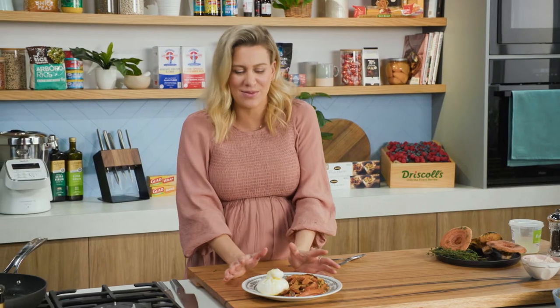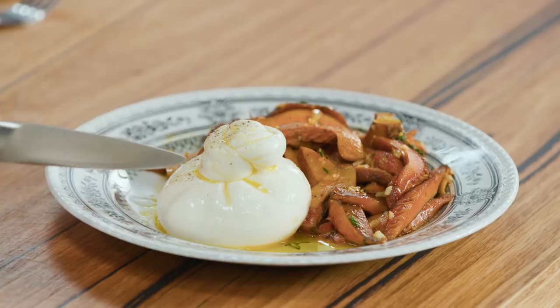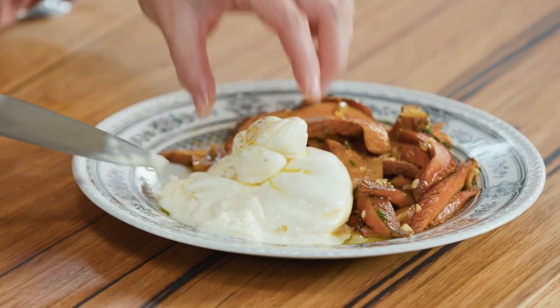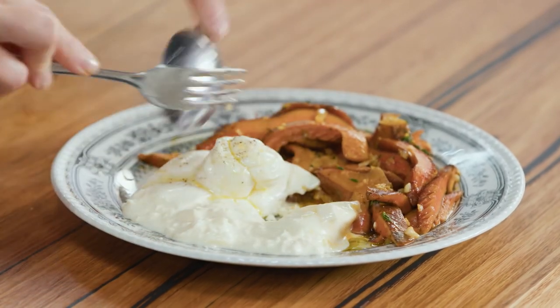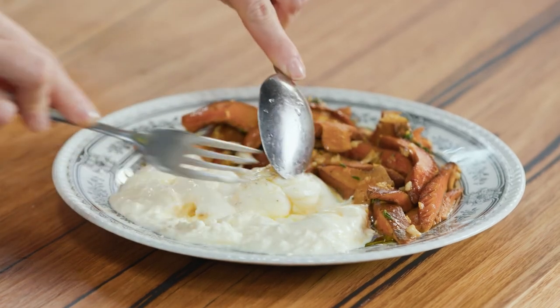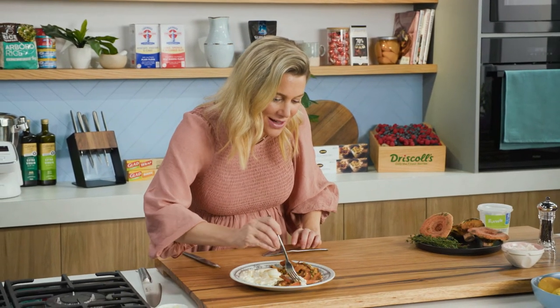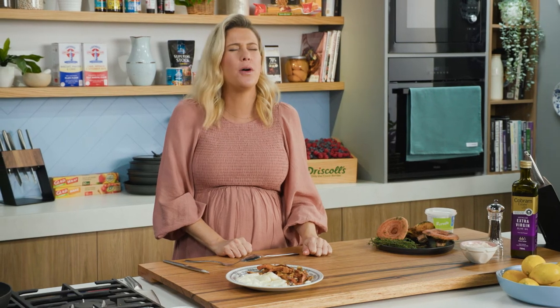Maybe with some crusty bread. I've got to show you what it's all about though, which is breaking that burrata and mixing it with the mushrooms. Have a look at the gooey stracciatella that just comes out of that — so good. Grab a spoon, break it up and just let everyone help themselves. This one is all about sharing. I have to have a taste because it's just one of those flavour combinations that is a must. That is the taste of autumn right there. The perfect match.